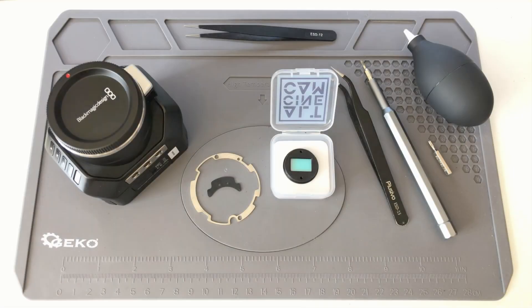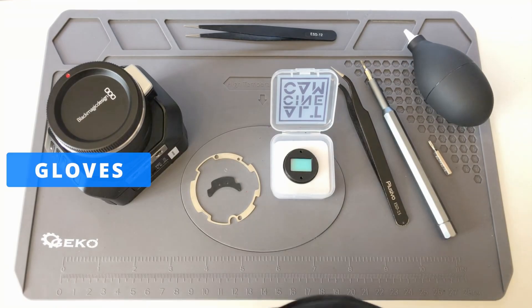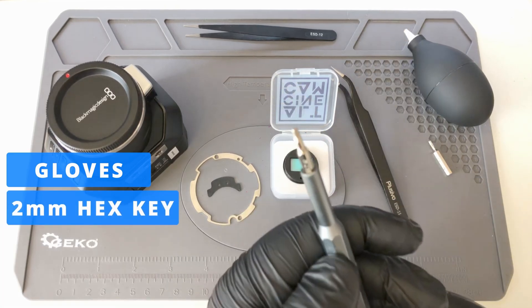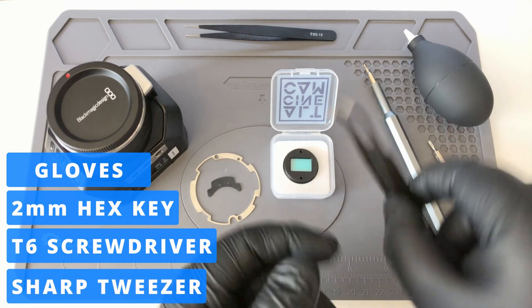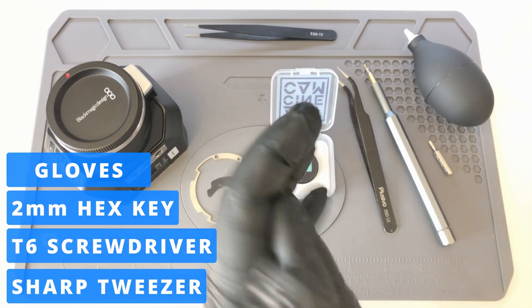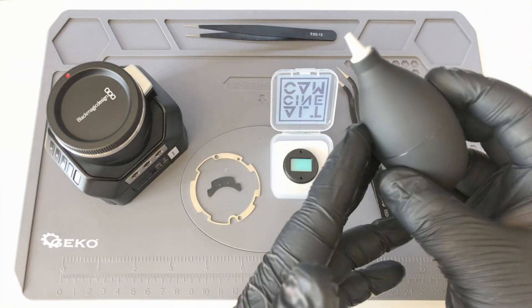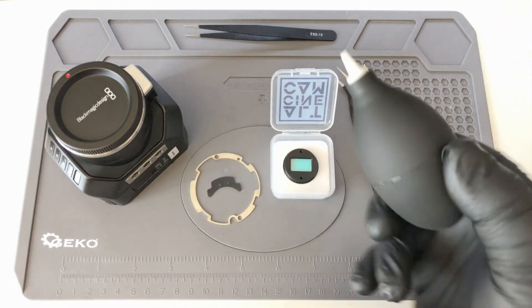Let's start with the tools you're gonna need. First of all, gloves — it's really important to use gloves because it's going to prevent you from leaving any smudges on the filter or on the sensor. Then you're gonna need a 2mm LN key, a T6 tip, and a tweezer. I like to use the ESD15 tweezer, but any ESD line tweezer is going to work perfectly fine. And last, an air blower — it's not needed but comes very handy if any dust falls on the filter or on the sensor.